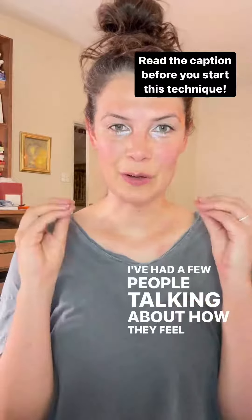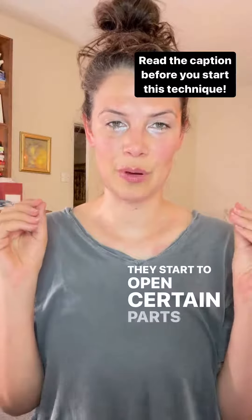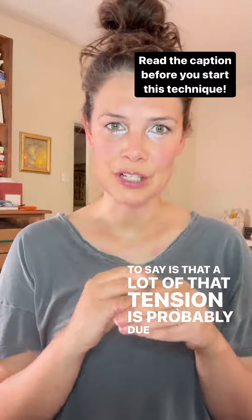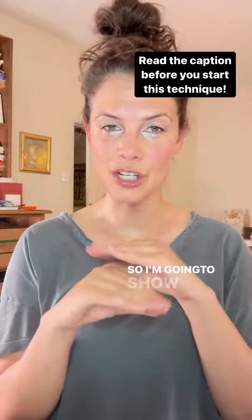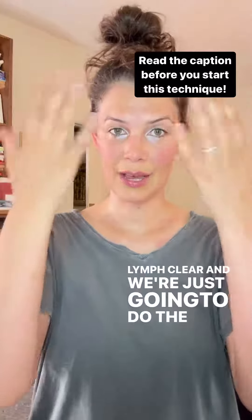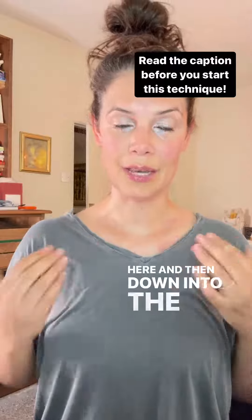I've had a few people talking about how they feel pain when they start to open certain parts of the body, and what I want to say is that a lot of that tension is probably due to congestion in your lymph. So I'm going to show you a really quick mini little lymph clear, and we're just going to do the head area through here and then down into the armpits.